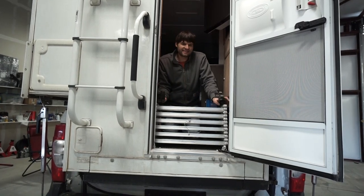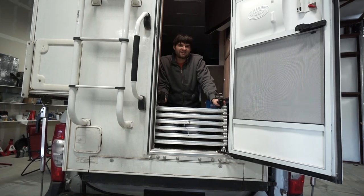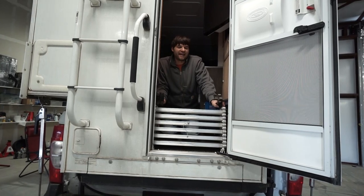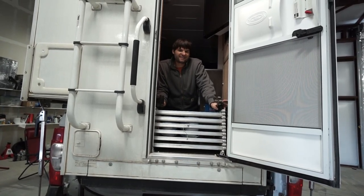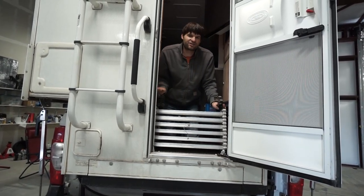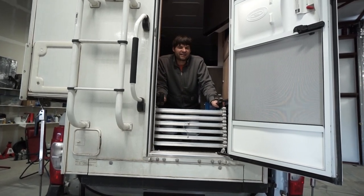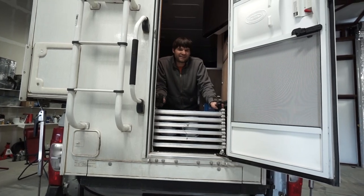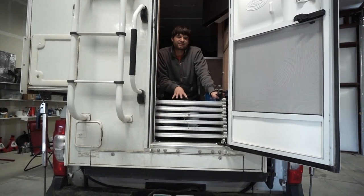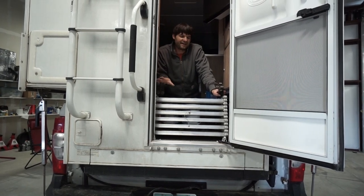The nice thing is we can still get in and out of the camper with these stairs in place. Sometimes we stop for lunch and just leave the stairs in here and climb over them. The one downside is there's a little storage cubby underneath the shower area that we can't open with the stairs in place. But it's a bit of a trade-off. I think this is a great solution for hauling the stairs in this kind of wasted entry space, and it keeps the weight down low.